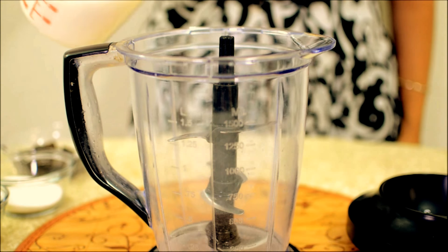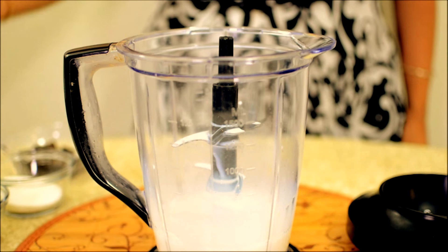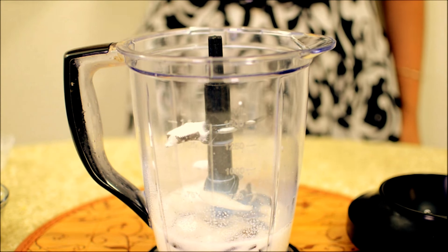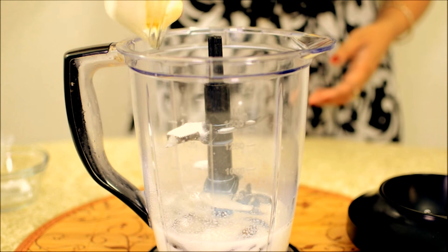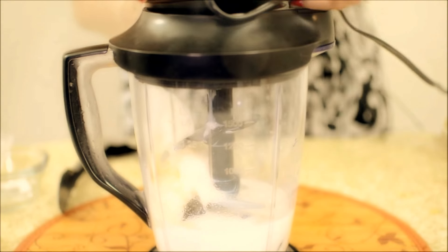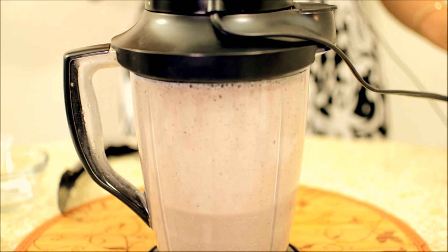To begin with, I'm adding milk — I have taken here one cup of whole milk. If you want, you can use skim milk. Now I'm adding the Oreo, then I'm adding the sugar — this is one-fourth cup of sugar and one cup of ice cream, this is vanilla flavored ice cream. I'm going to blend everything. This is ready.